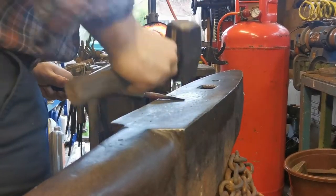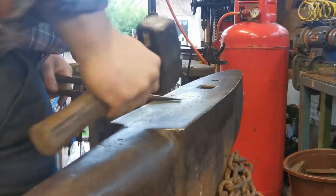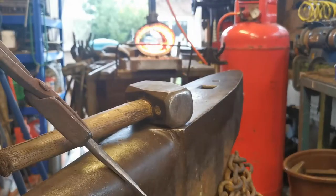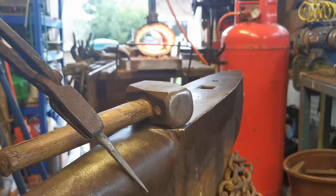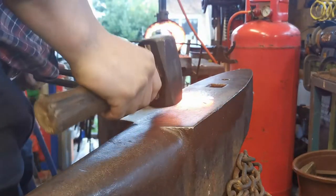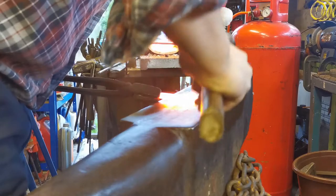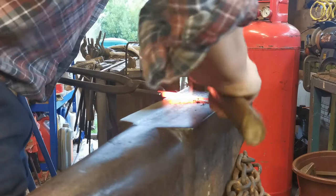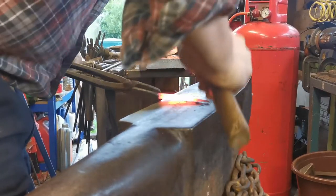Ready to round off the last taper - there you go. So there you go, a nice eight-sided taper. We're going to stick it back in the forge and nicely round it off. We're going to start from the tip with nice little taps. You don't need to go wild on it, just so you're throwing all the edges down.